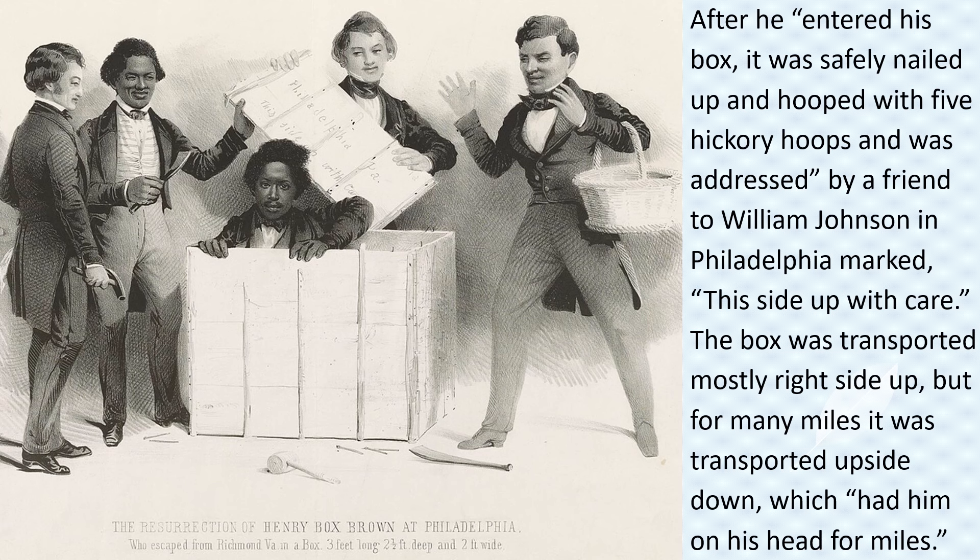This box was transported mostly right side up, but for many miles it was transported upside down, which had him on his head for miles. The box went from steamboat to wagon to railroad, and the delivery time was a little more than a day.